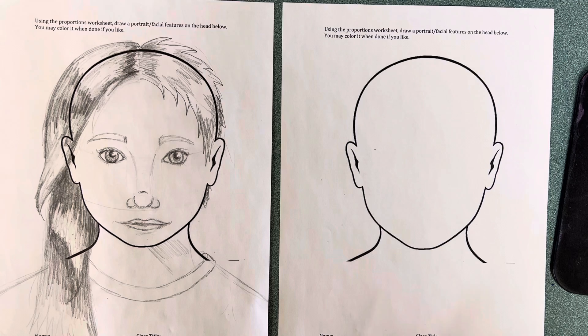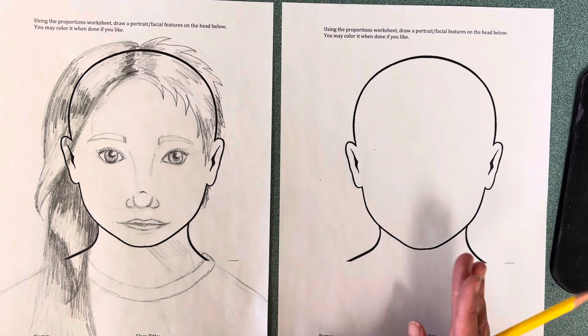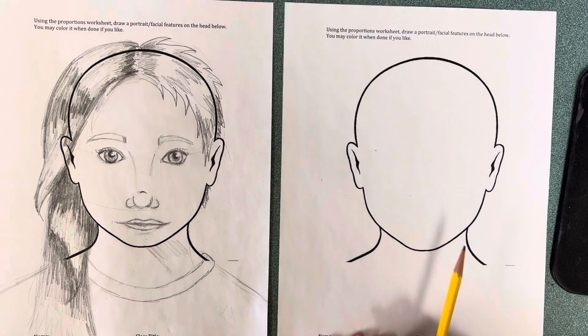There is something called the golden ratio in faces, which means that to draw a face is not guesswork but it is math. So let me teach you a few tips that's going to help. If you have a ruler that can help you even more, but I'm going to do it in a cheater way to make it a little faster.